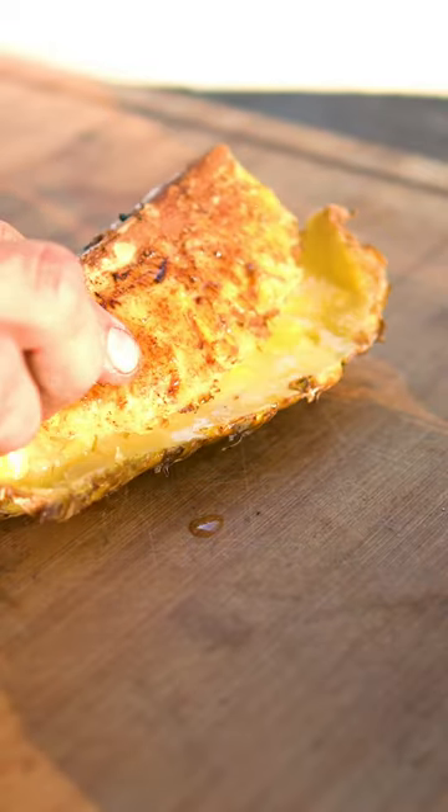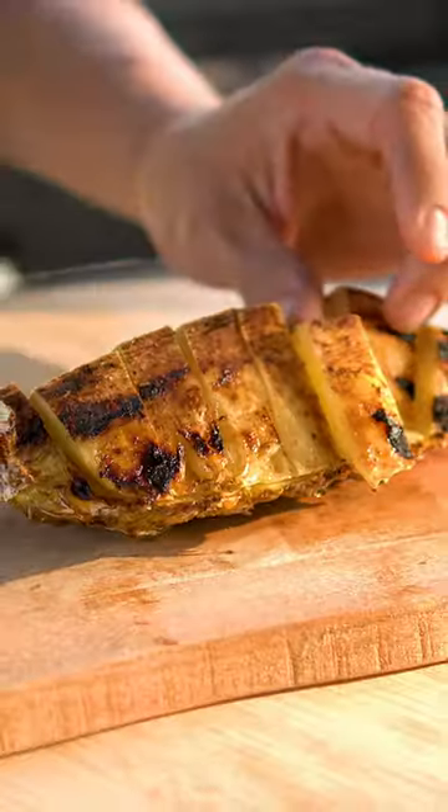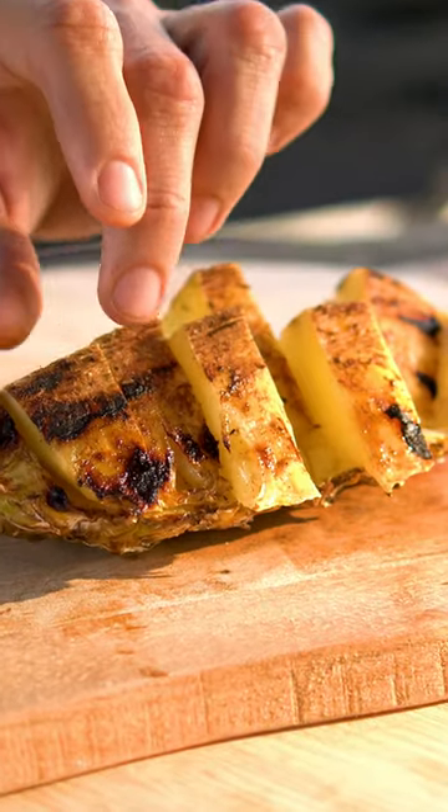Keep it on the top of the skin. Cut the pineapple into one finger thick slices. Now move each piece back and forth.